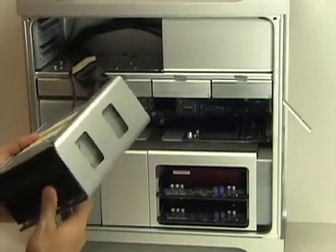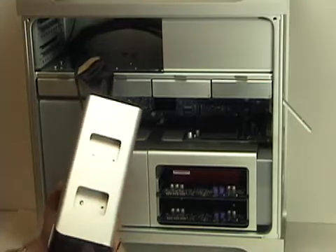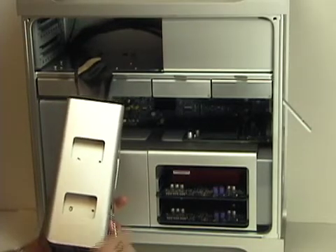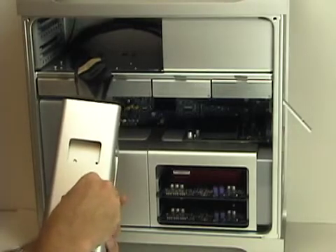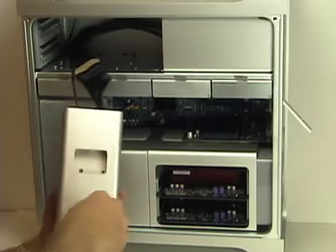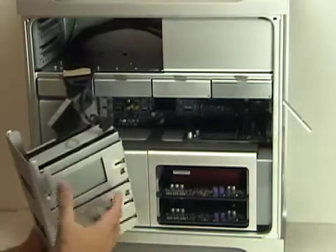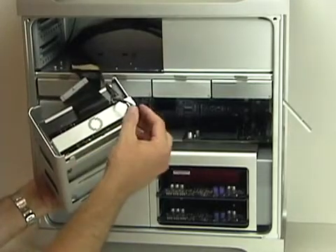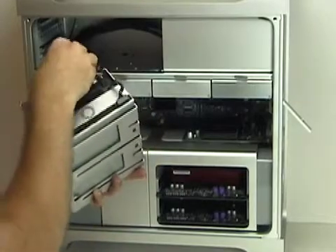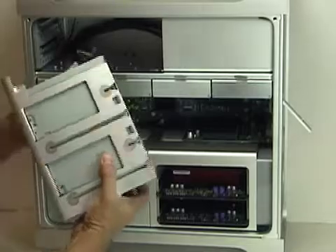Slide the new optical drive into the front of the bay. Line up the screw holes on the side and insert one of the screws to hold the drive in place. Once you've inserted the four screws, the last thing you need to do is attach the power cord and the ATA cable. I'm going to have to lift the drive up to get this in place and turn it around.